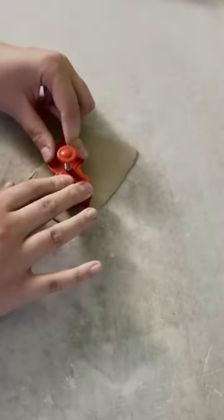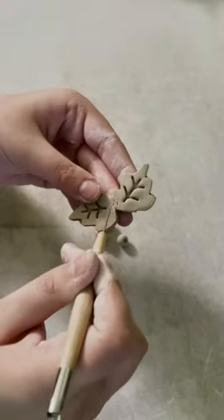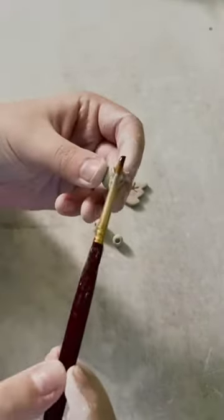Now I'm making a little leaf cutout using these cutters for fondant. And I'm going to make some holly berries using just a couple balls of clay and putting a paintbrush in the middle to make a hole.